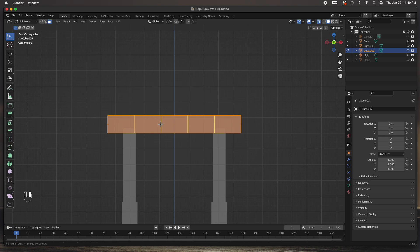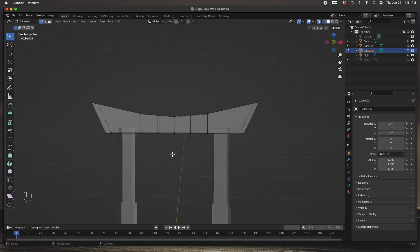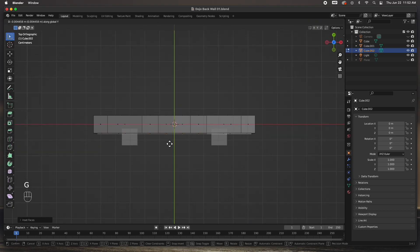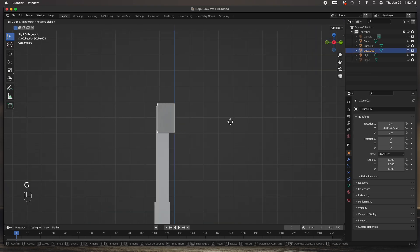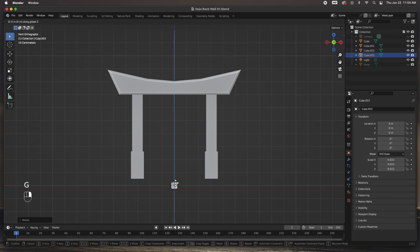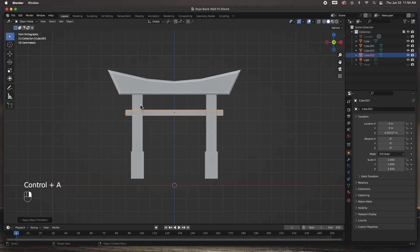Here's the beam at the top. I'll create some loop cuts, grab both vertices at the edge and move them out and up, grab these two and size them up so that it looks curved. I'll grab all the faces, inset just a bit, then extrude out for a little added touch — a little bevel right there so it looks a little bit better. Move it to the right position, create another cube and size it for that crossbar support and move it into place.